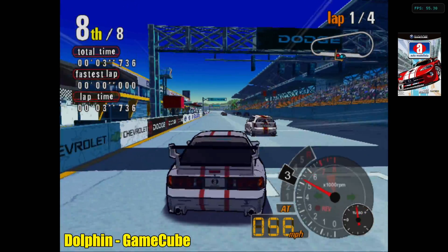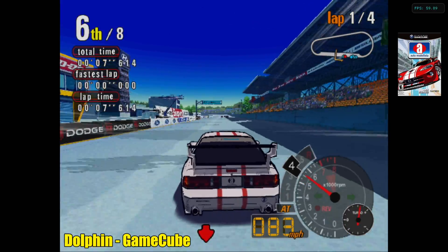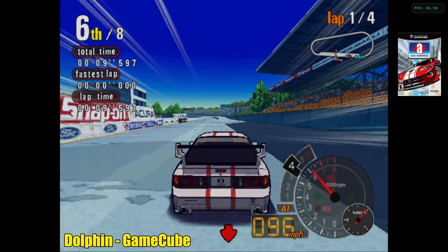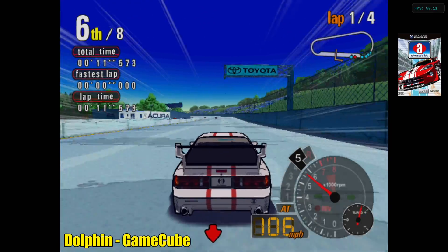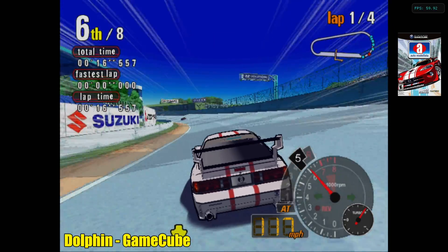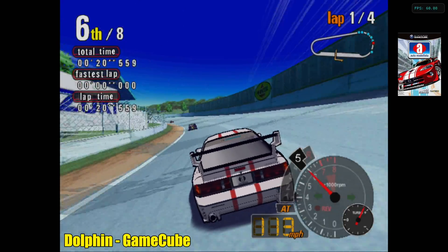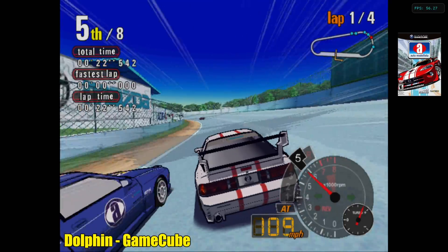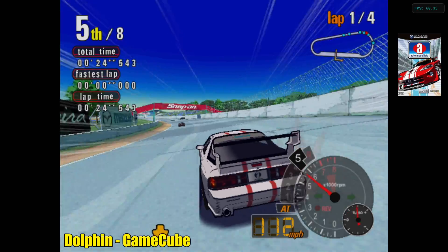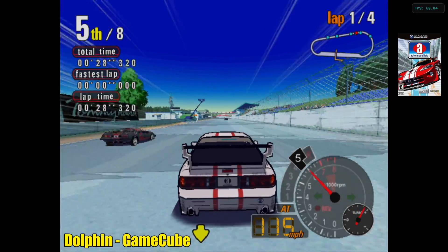This one really surprised me. Using the Vulkan backend with the Dolphin emulator running GameCube games — I'll have more in a later video. Testing AutoModelista, a harder-to-run game, it's hitting 60fps with occasional dips. I was blown away to see it running at near full speed. This emulator is constantly being updated and getting better, so to see this game running at pretty much full speed on this low-end chip was really impressive.